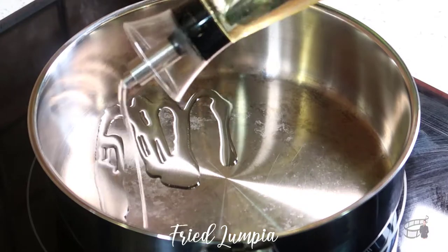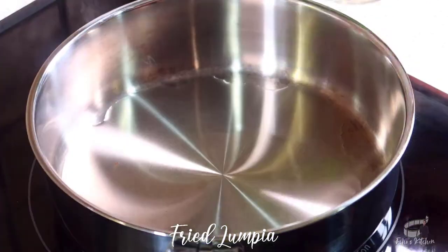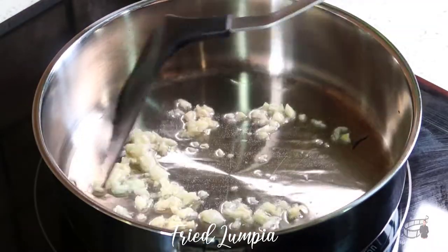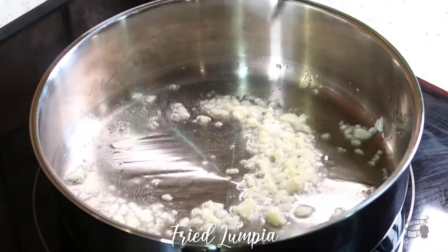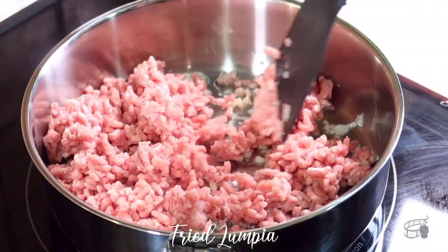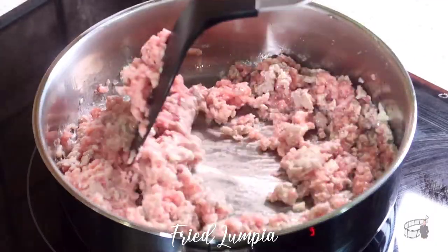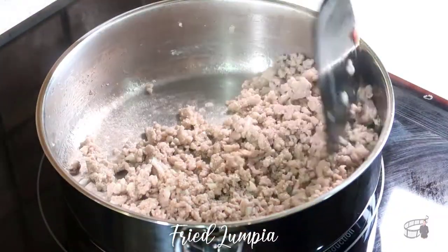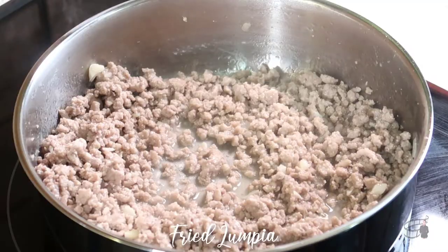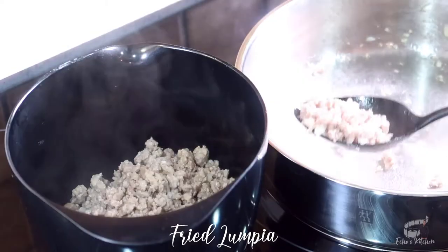Add some oil in a deep pan over medium-high heat. Sauté the garlic, then add the ground pork. Sauté the pork and continue mixing until the pork is cooked. Now turn off the heat, then transfer the cooked ground pork into a bowl, then set aside.